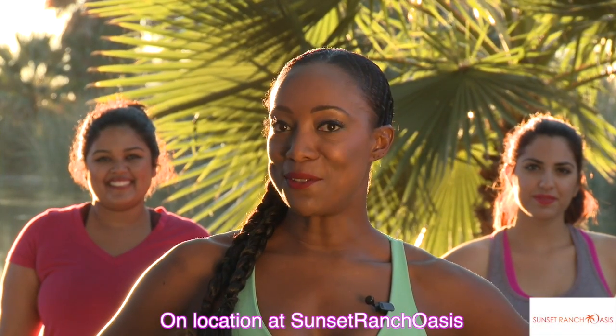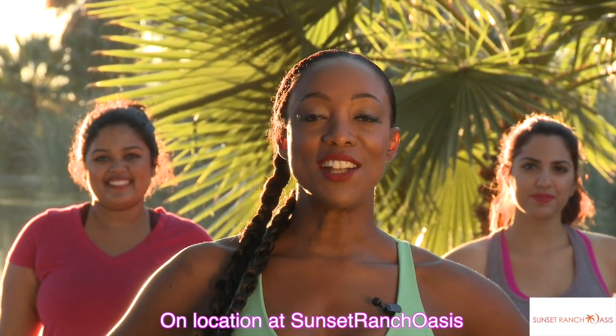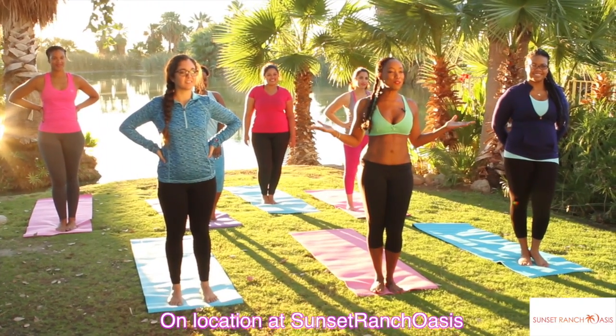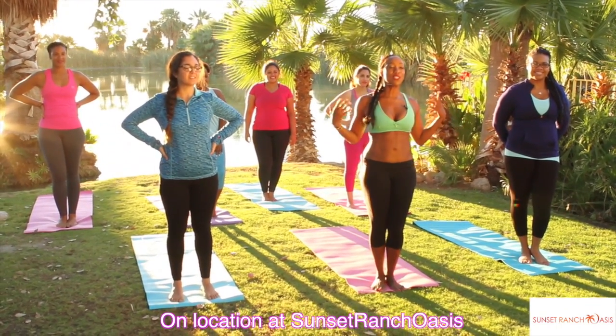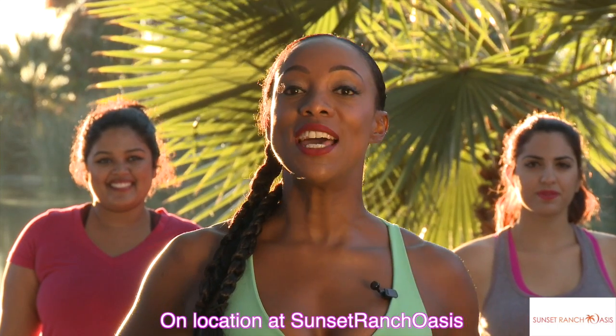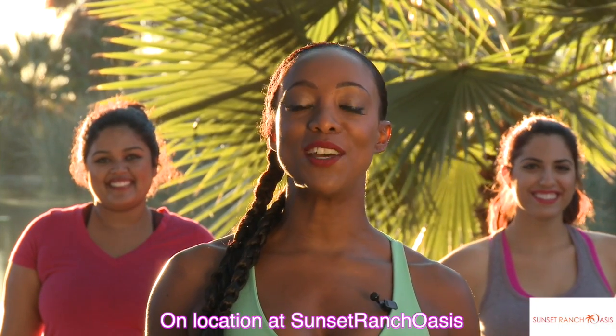Hey Raw Stars, it's Tiffany Roth and guess what? The Fittest Winter Retreat has now gone to Sunset Ranch Oasis. Check out this beautiful backdrop. We are here restoring ourselves with this amazing energy. We're going to get into some beautiful elongating yoga moves that are going to stretch you out and make you feel amazing.